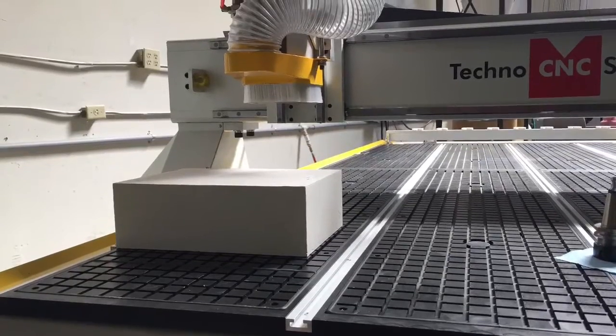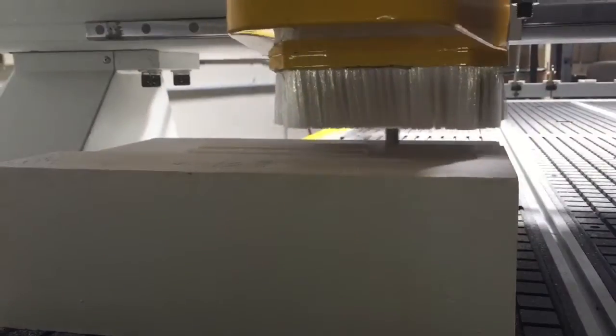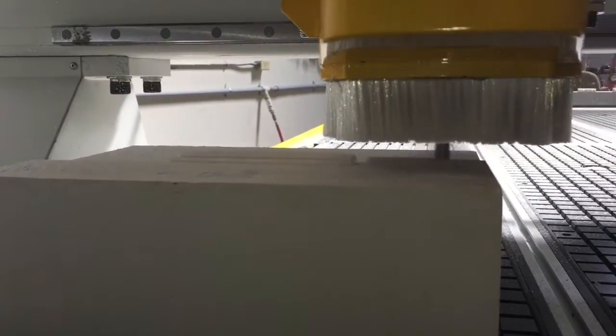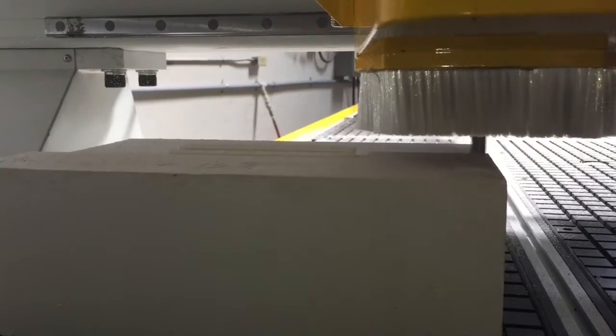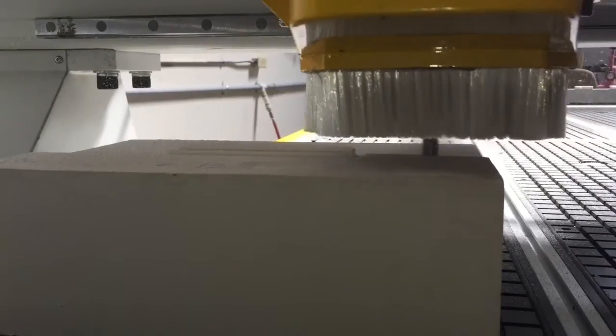If we were going to hold down something like this — a large block of material — I would gasket around the part and vacuum it directly to the vacuum table. It wouldn't require a spoil board or a special jig, and that's going to hold the part down tremendously well. As you can see, we're doing machining with no issues.